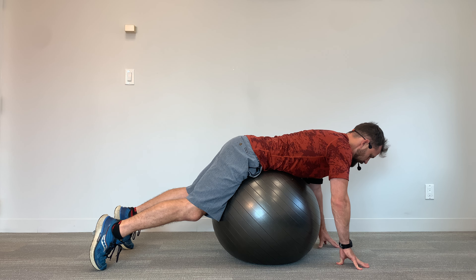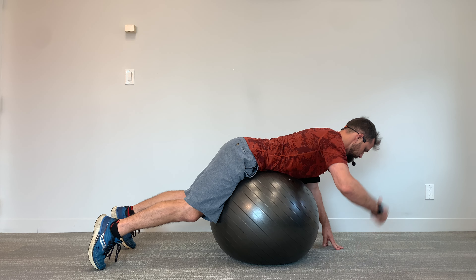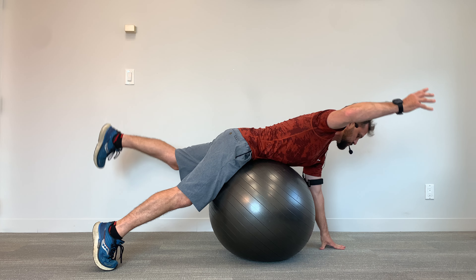From here, I'm then going to check in with my shoulders. Shoulders are engaging back and down towards my back pockets. Then to do the motion, I'm simply going to lift up opposite limbs straight in the air, and I'm going to alternate with each rep.